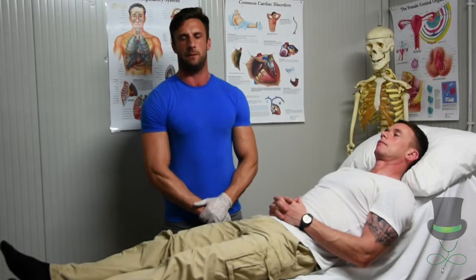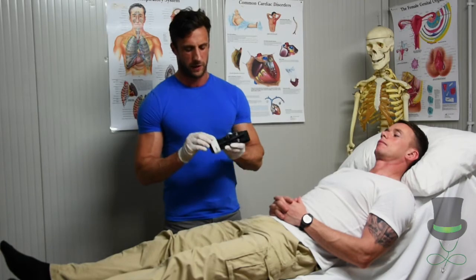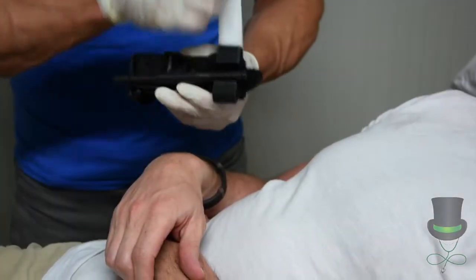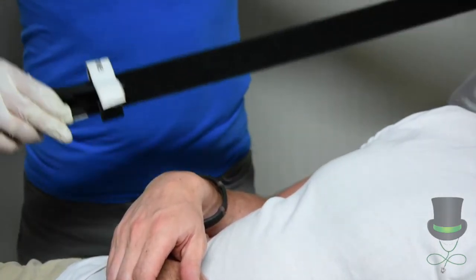Hi, I'm Frank, and today we are going to look at haemorrhage control by use of the Commlatt application tourniquet. The Commlatt application tourniquet presents like this — removing the windlass from the buckle, you then unravel the velcro strap like so.